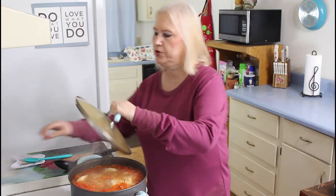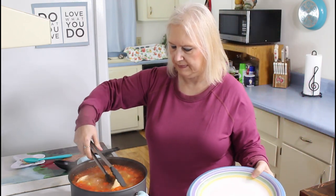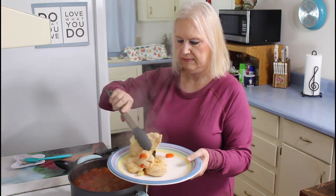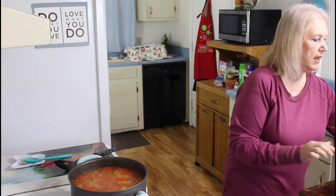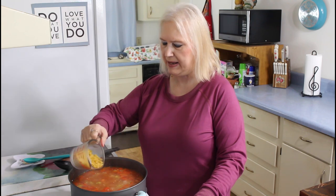My soup has been cooking for 30 minutes now, so I'm going to get my chicken out and shred it. I'm going to put my half cup of ditalini pasta in my pot and let this cook for about 15 minutes, and then I'm going to add my chicken back to the pot.